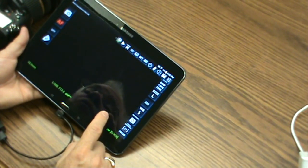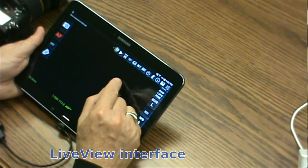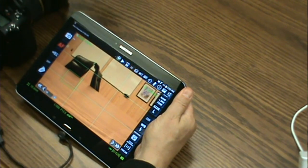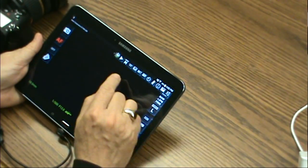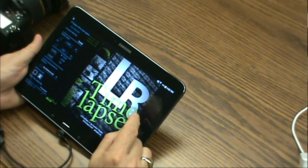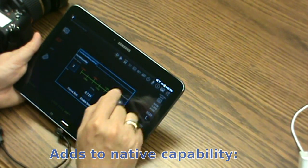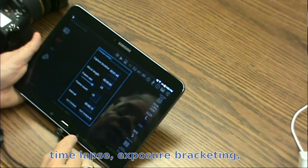In addition, you can use the tablet as a live view interface — here's my hand. You also have a number of things that are not native to the camera itself: time-lapse capability, extensive bracketing, focus stacking, and interval shooting capabilities.